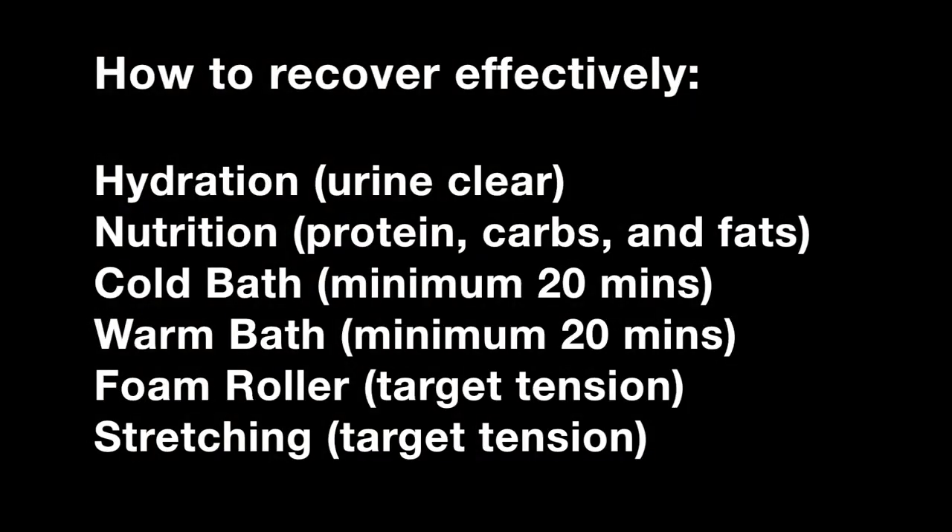Let's recap how to recover effectively. Number one: hydration. Immediately after your game and throughout the rest of the night, drink lots of water, focusing on getting your urine back to clear. Immediately after your game, focus on getting a good source of carbohydrates — you can get a little protein too — but carbohydrates especially to get energy back into your muscles. Then throughout the rest of the day, consume good healthy sources of protein, carbohydrates, and fats. Move into the contrast bath: start with a cold or ice bath — the colder and more ice, the more beneficial but harder to endure for 20 minutes. Sit in there for 20 minutes, then move into a warm bath to get heat back into your muscles for a minimum of 20 minutes — after that you will feel amazing. Then do a little extra recovery with foam rolling and stretching, focusing on specific areas that have tension and tightness.